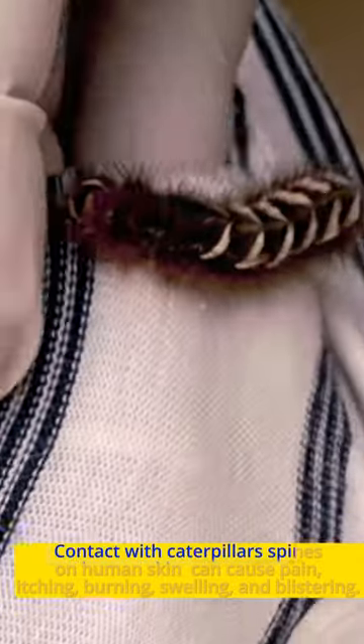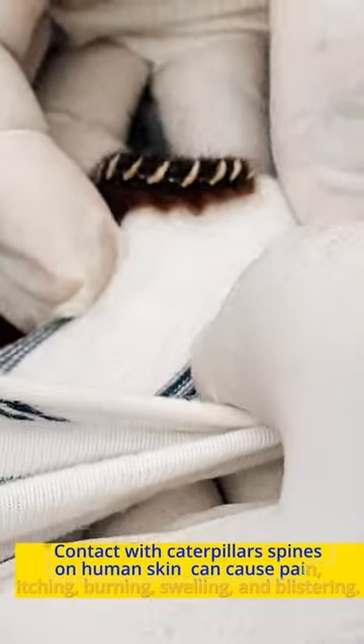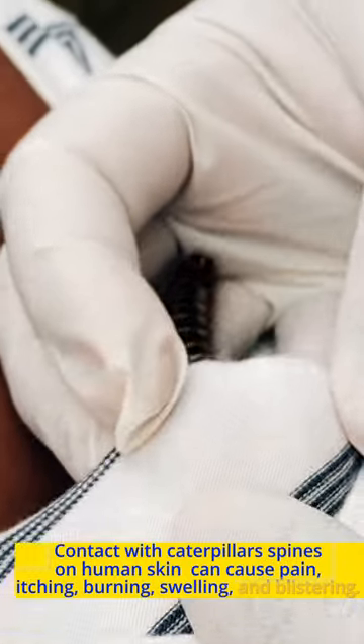Contact with caterpillar spines on human skin can cause pain, itching, burning, swelling, and blistering.